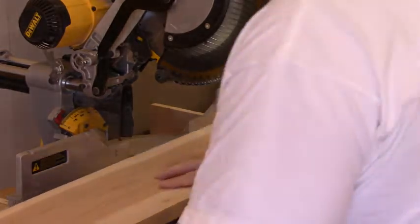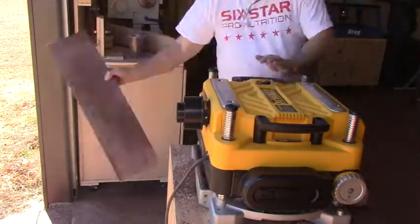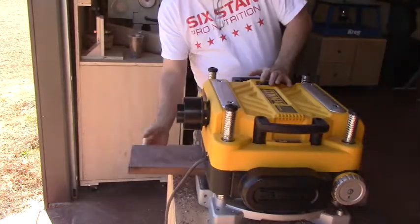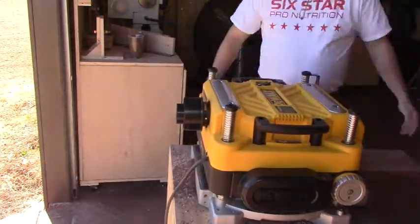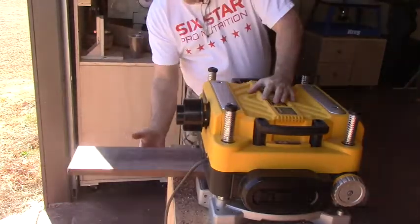After we get it cut, we'll take it over to the planer and give it a few passes through the thickness planer to get it down to the thickness we want and also to smooth up the edges. Once you take a look at what planing does for the grain of this walnut, it really smooths it up and makes the grain stand out.